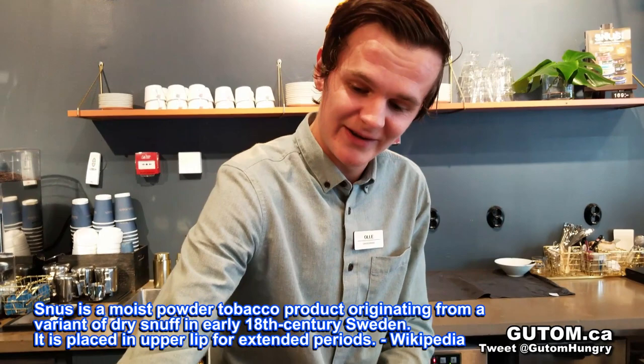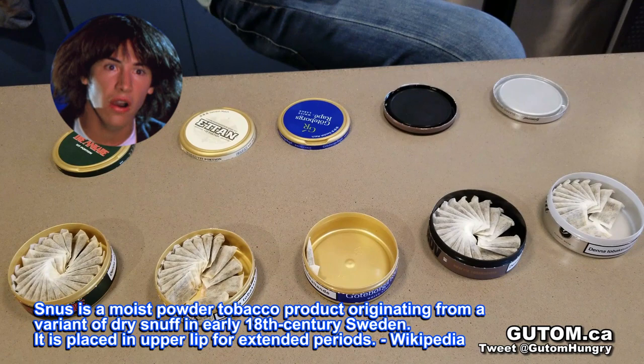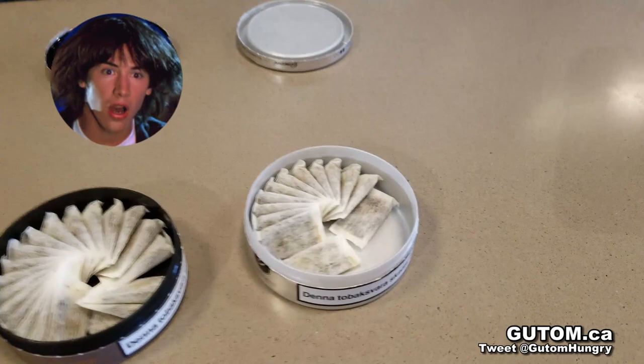I can't really recommend anything, but I can inform you about the different kinds of flavors we have. Starting from the left here is the General White, which is a simple tobacco flavor snus. Not really much to it — it's very near the tobacco taste, so you'll feel a lot of tobacco in there.